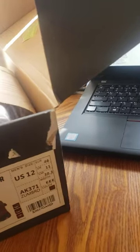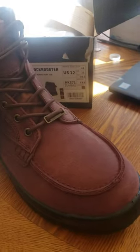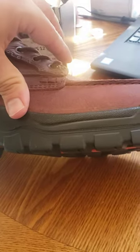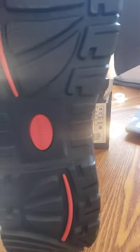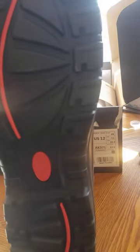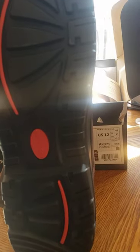It was kind of cool. I like the idea of the mixed construction. So you have your normal mock-toe and it's obviously cemented on, which is fine for the use case. They do have their own sole, which is acid, oil, and slip-resistant.